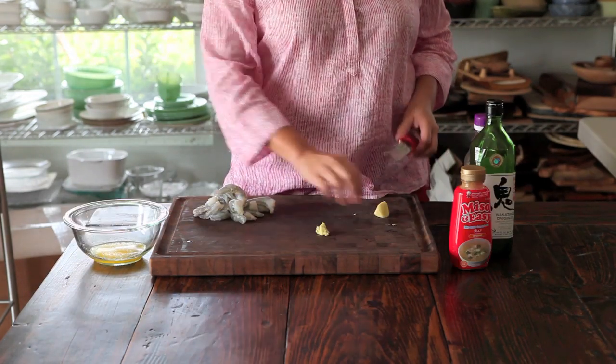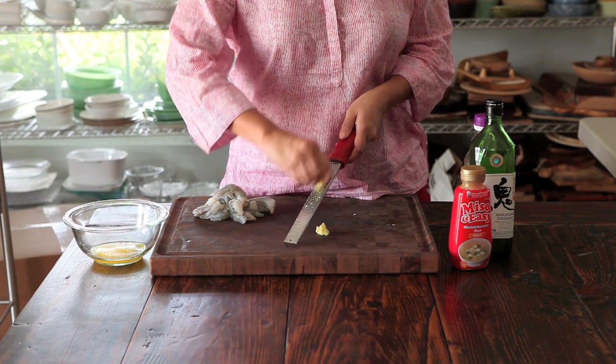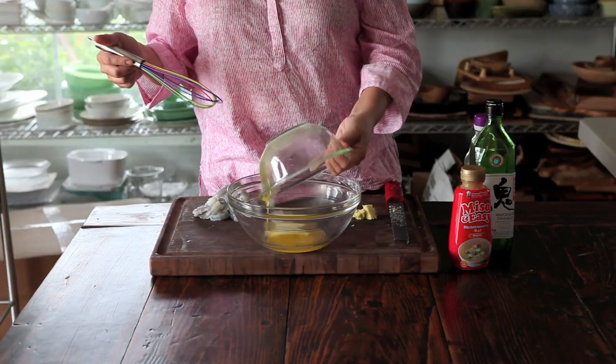The last ingredient is ginger. I take peeled fresh ginger and use a rasp grater to grate it instead of chopping. It's so much easier and you get very fine grated ginger.